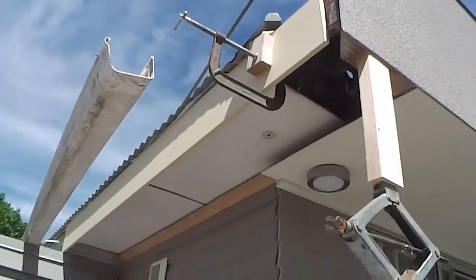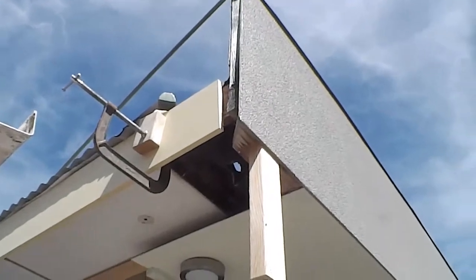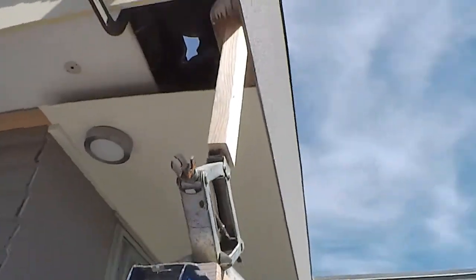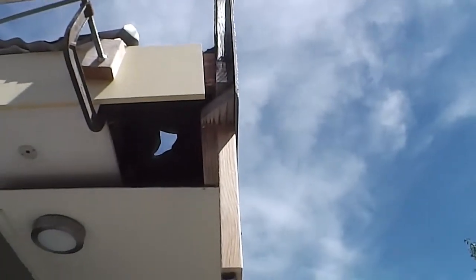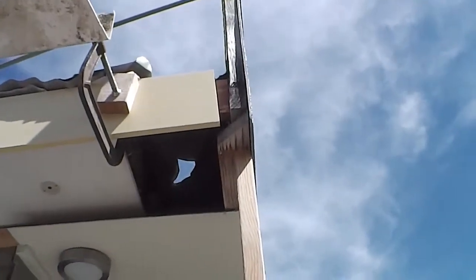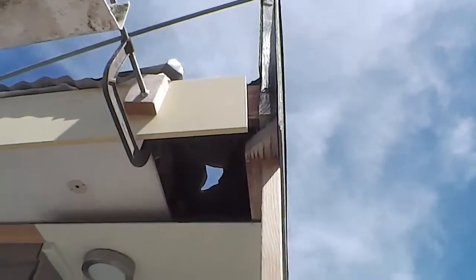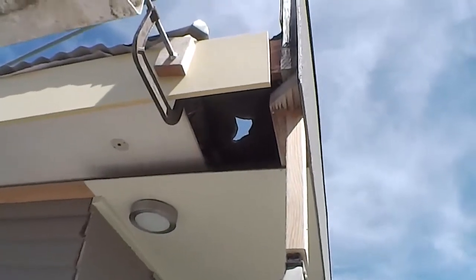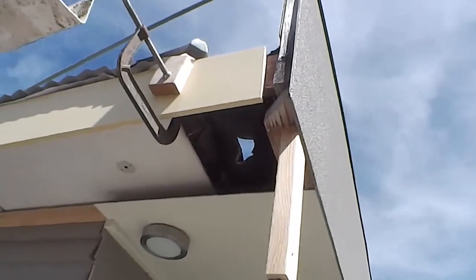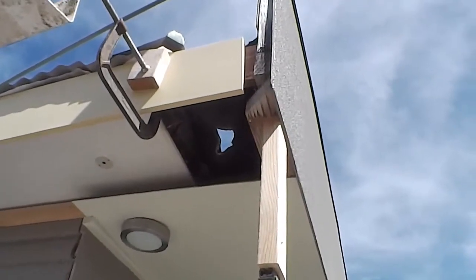I've got my barge board cut. I haven't got it sitting in there, I've just got it lightly clamped and I'm in the process of jacking the parapet back up into position because it's got a bit of a droop in it. Once I get that all up there I'm going to nail the snot out of that barge board because it's a 225mm board so it should have plenty of strength. We'll see how that goes.